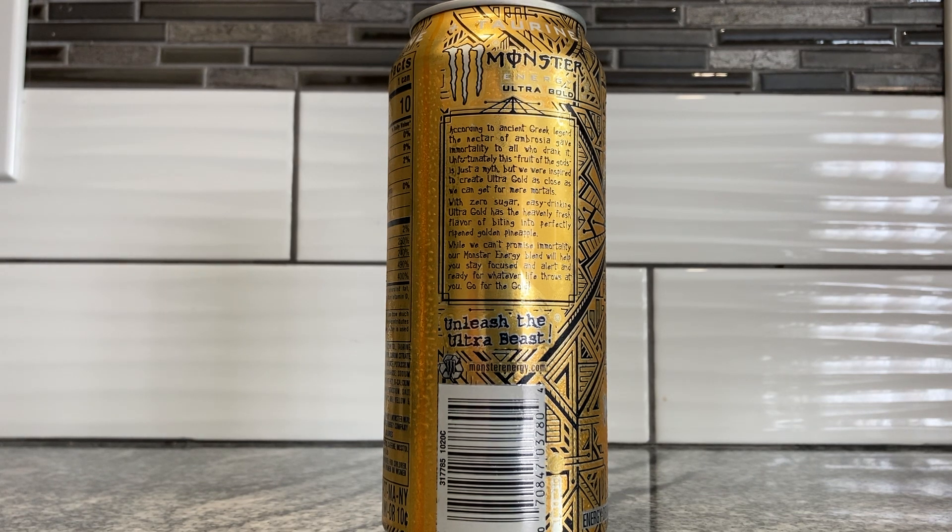With zero sugar and easy drinking, Ultra Gold has the heavenly finished flavor of biting into the perfectly ripened golden pineapple. So pineapple maybe? We can't promise immortality, but our Monster Energy blend will help you stay focused and alert and ready for whatever life throws at you. Go for the gold — unleash the beast.